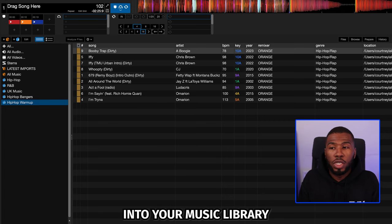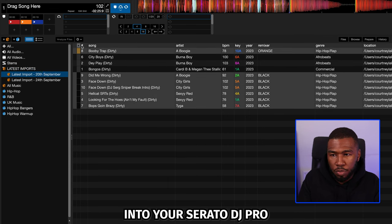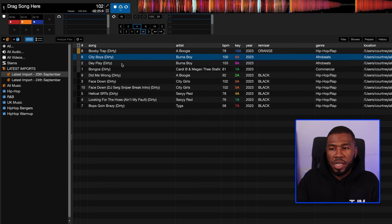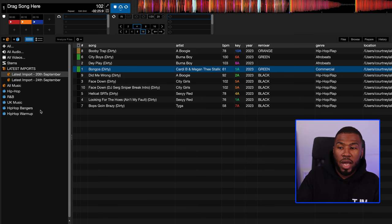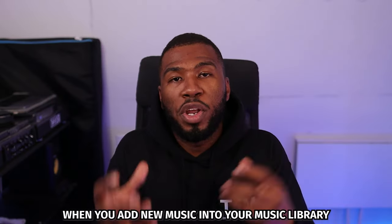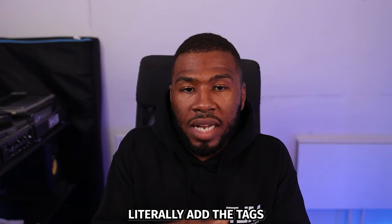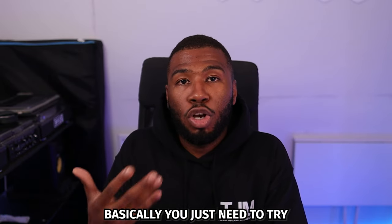When you add new music into your music library, try and get into the habit of doing this system. If you've just imported some new music into Serato DJ Pro, you need to determine if these tracks are banger, opening, warm-up, or delete. For example, City Boys by Burna Boy — that's a banger, so I'll put that as green. And this Bongo's tune here, I'll put that as green as well, and automatically that's going to be put into my Hip Hop Bangers crate. So when you add new music, just add the colors and it will automatically go into your hip hop bangers folder or warm-up folder. You just need to stay consistent — being consistent will help you organize your music library a lot better.